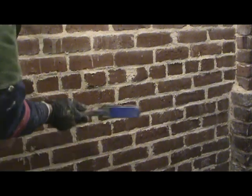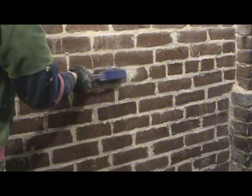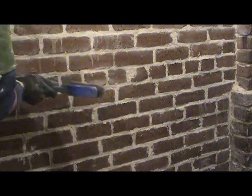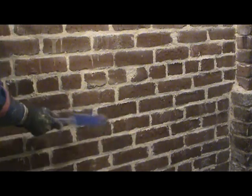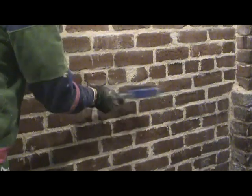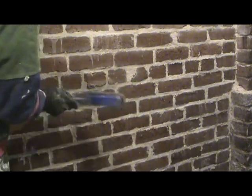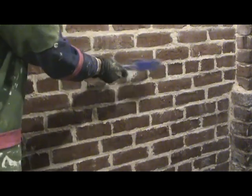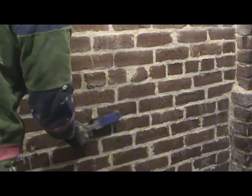All right, I finished all the repointing on this particular wall. Now I'm going to do the final pounding down with a brush, and then this will be done. It'll harden over the next 28 days, and hopefully I will get some years out of this, unlike when I did the lime mortar.